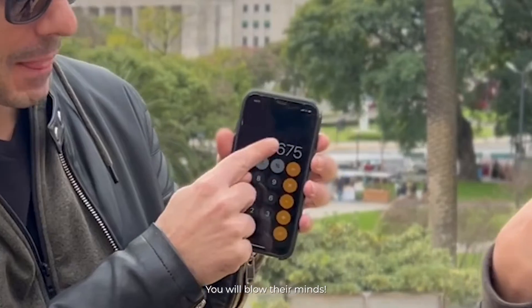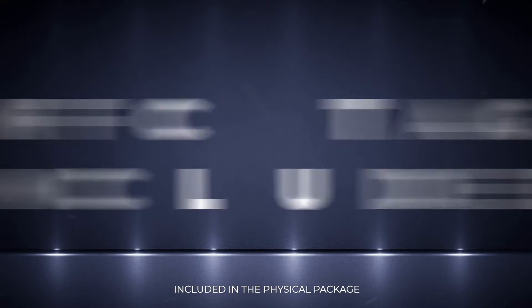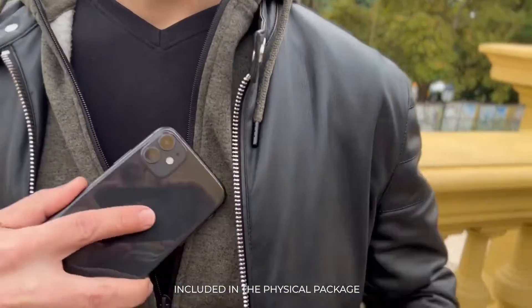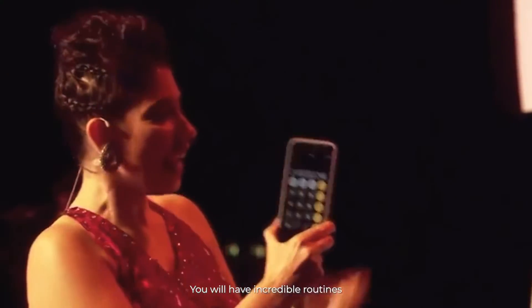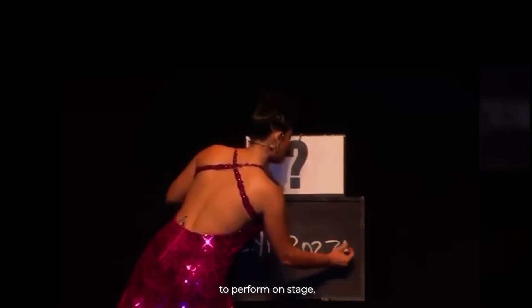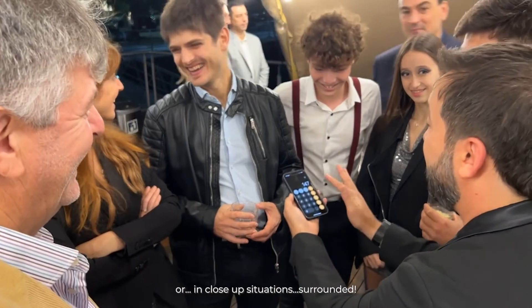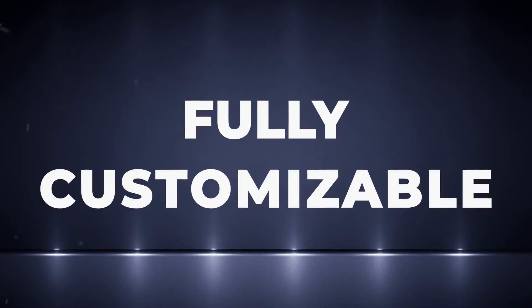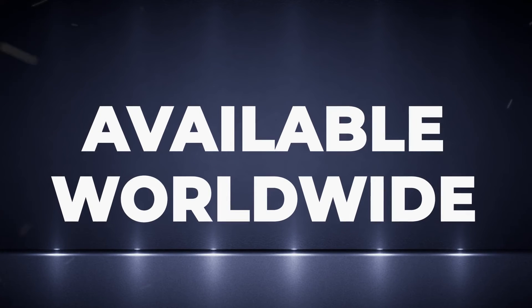You will blow their minds. No complicated configurations. NFC tag included. You will love it. You will have incredible routines to perform on stage or in close-up situations. Surrounded. Fully customizable. iOS and Android. Get it now. Available worldwide.